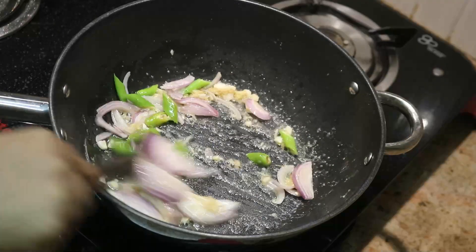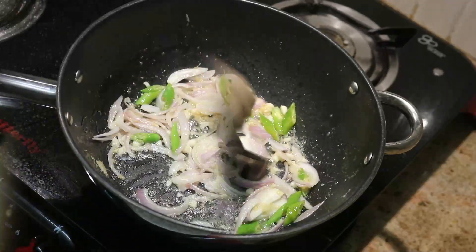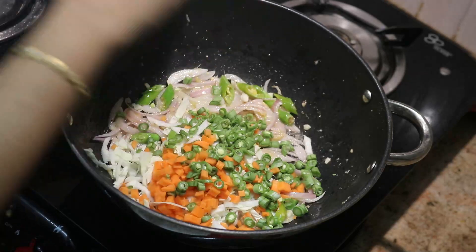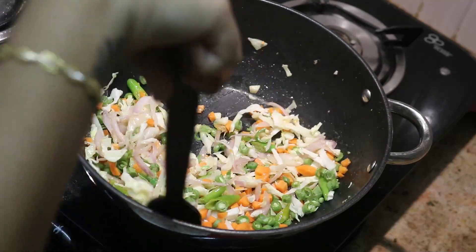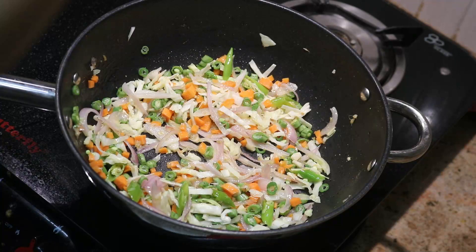What vegetables are we going to use? Like carrots, beans, and spring onion. We are going to use carrots, beans, and spring onion.